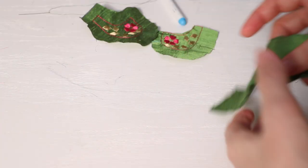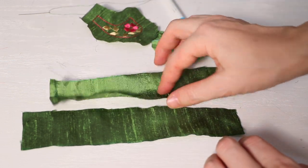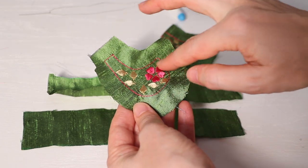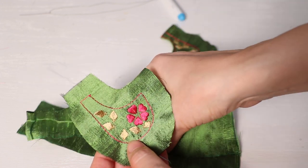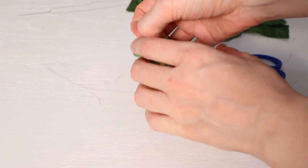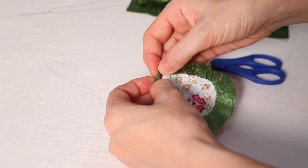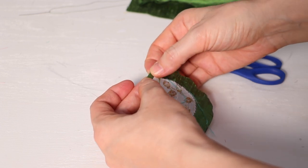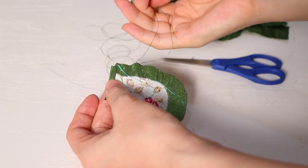After cutting it will look like this. I did some machine embroidery — you can also do hand embroidery if you don't have a machine. After cutting I'll stitch with hand using the same color thread.